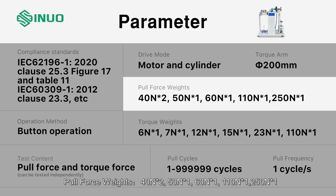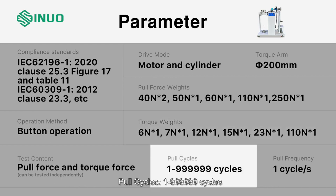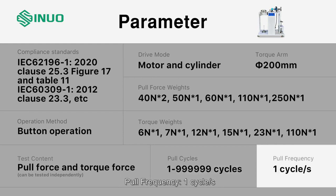Torque weights: 6N×1, 7N×1, 12N×1, 15N×1, 23N×1, 110N×1. Pull cycles: 1 to 99,999 cycles. Pull frequency: 1 cycle per second.